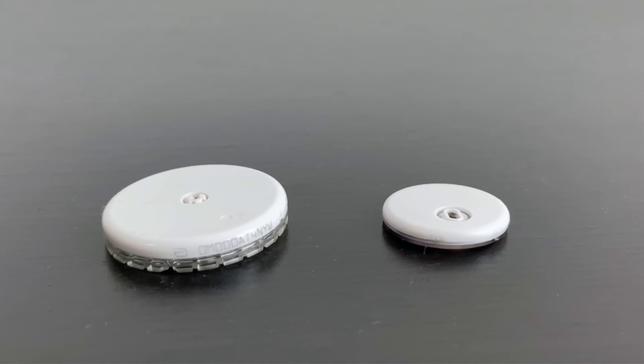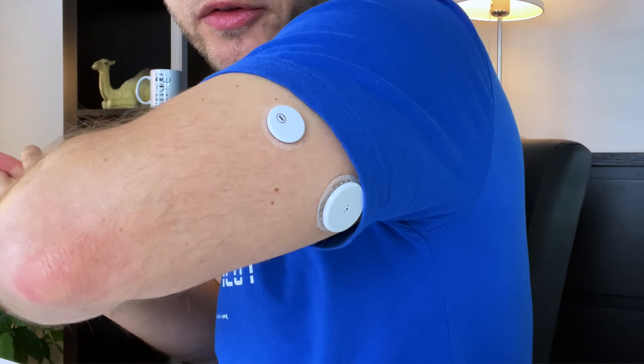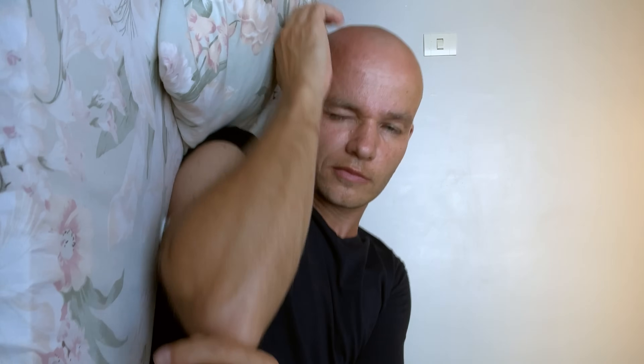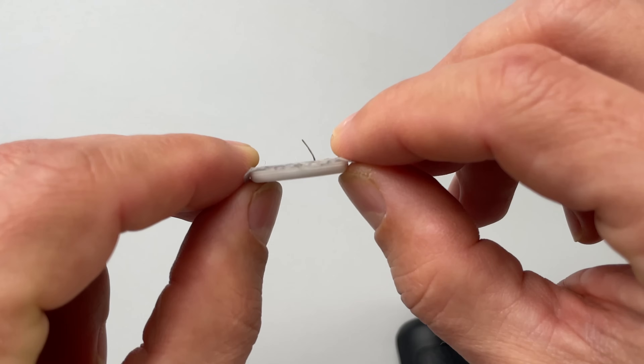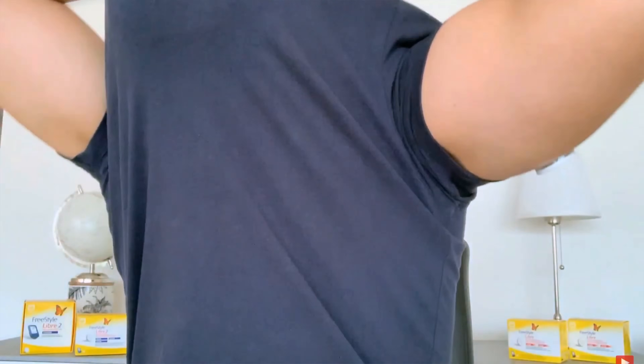Difference number 12 is how well these sensors stay on. Everyone who's ever used a CGM has probably ripped one out on a door frame or when taking off a t-shirt. These kinds of accidents happen to me a lot less with Libre 3, because it has such a low profile. Every millimeter matters when it comes to sensor height, because that millimeter can save the sensor from the strap of your bra or sleeve of your shirt. Libre 3 also feels a lot more comfortable when wearing a tighter t-shirt or when lying on it in sleep. On the other hand, the Libre 3 has a much smaller adhesive contact area, so it can peel off a lot easier than Libre 2, especially when you get caught on something.